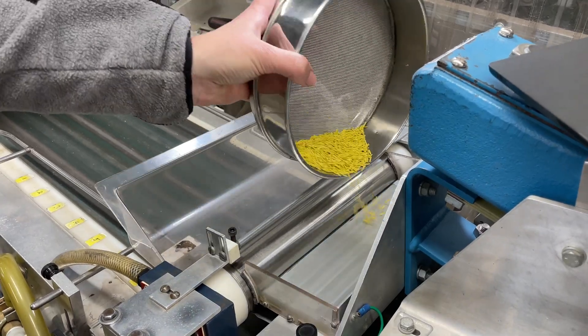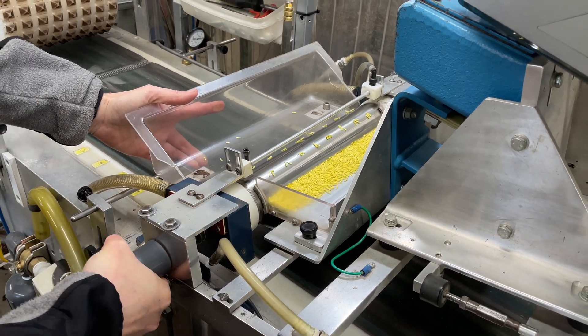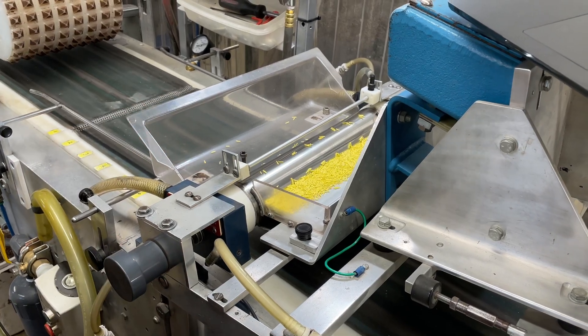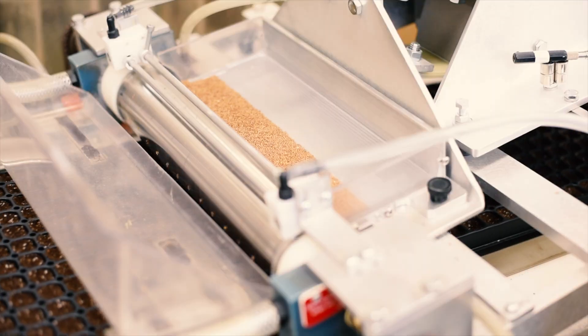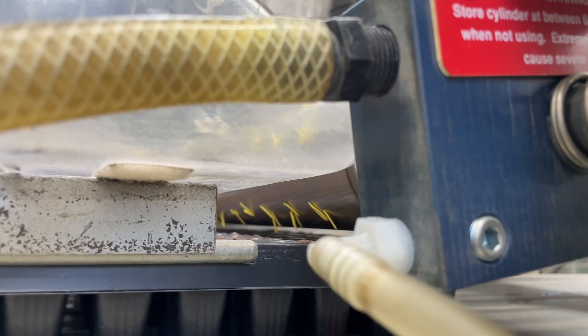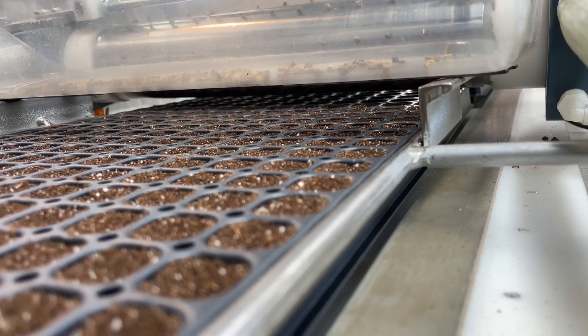The seed is then placed in a hopper next to the sowing drum. The drum is attached to a vacuum pump and compressor and rotates predominantly under vacuum suction, picking up a seed or several seeds on every hole. As the drum rotates, the bottom row of holes transitions from vacuum suction to pressure, releasing the seeds into the tray.